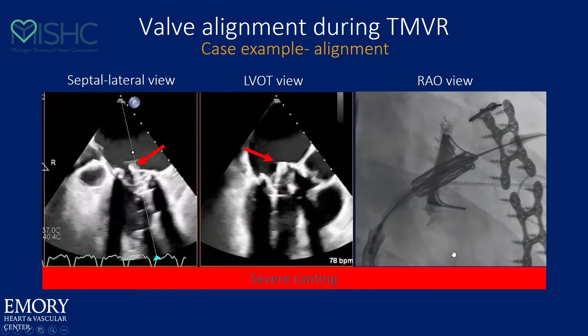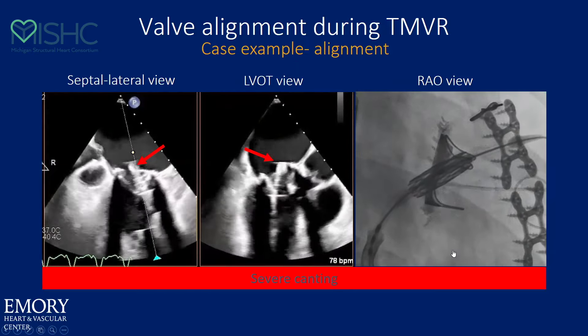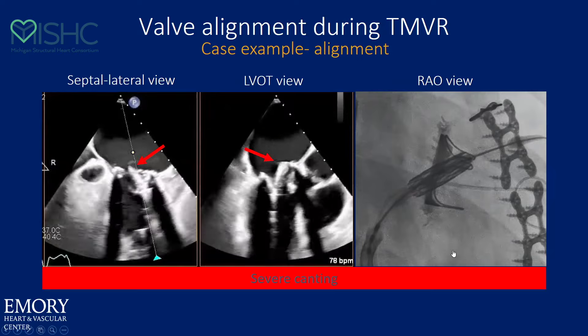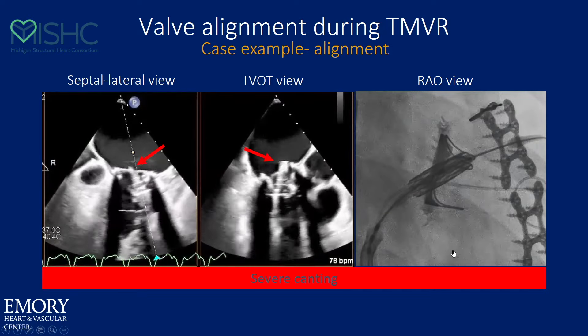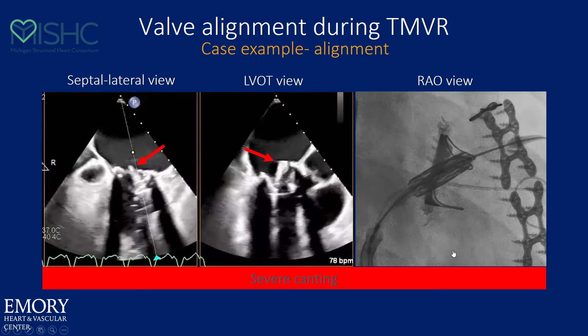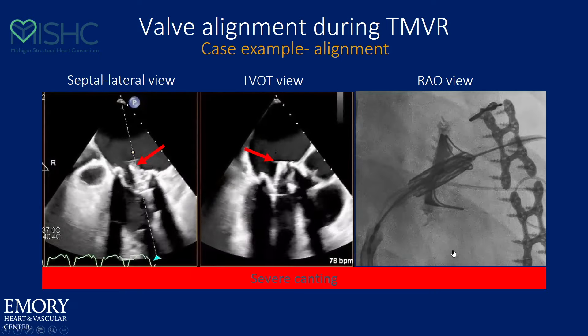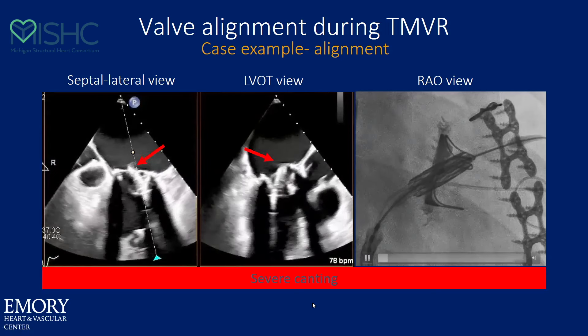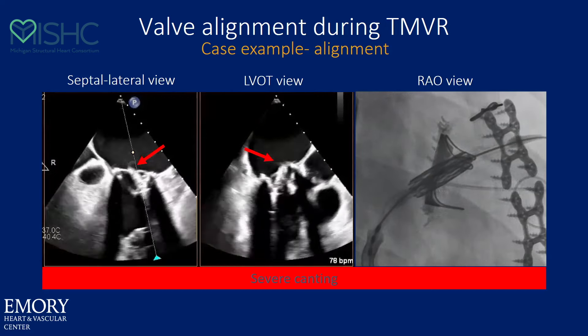If you look at that exact case and then deliver that valve, you can see how canted it wound up. In a valve-in-valve situation, the posts will help align it — it just makes it a little harder to determine your starting point. So in these cases, what I try to do is put the most ventricular portion of the valve at the end of the post, and then as I go up, slowly let the posts of the valve orient the transcatheter valve, and then maybe do a little push at the end.